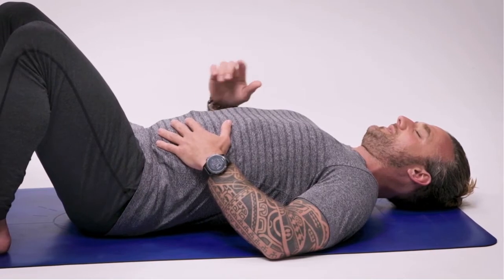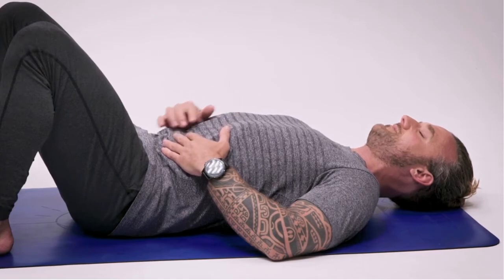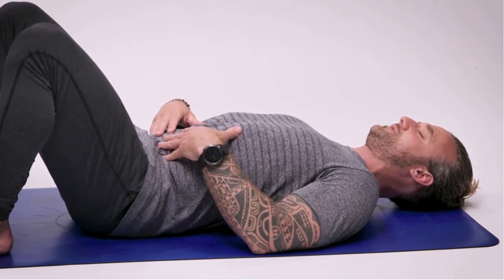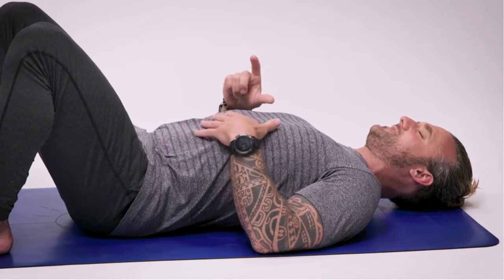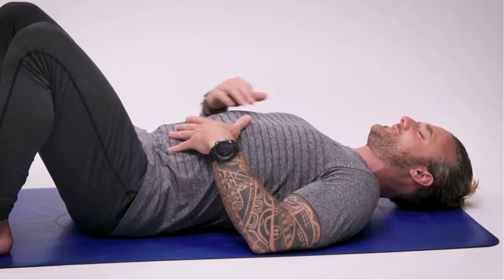Let the breath out nice and slow. Take another breath in and let it all the way out. Keep going with that rhythm, but the trick is now to give you your own pace and tempo that feels comfortable. When you breathe in, you're going to count three seconds. We're going to pause for around four to five seconds — a significant pause. And you're going to try and lengthen the exhalation as long as possible. So breathe in for three seconds, hold for four, breathe out for five — it gets a little bit longer.